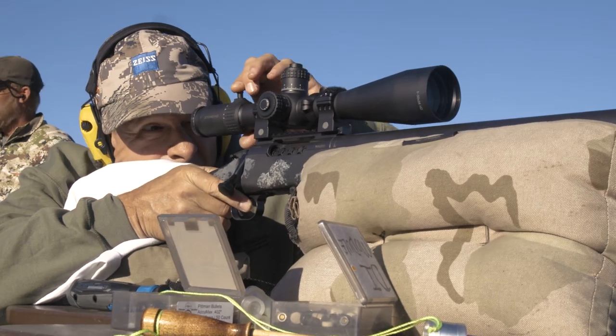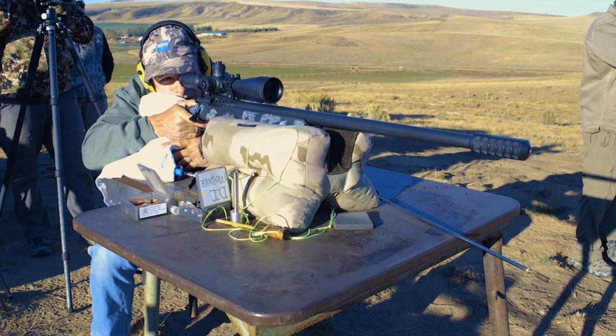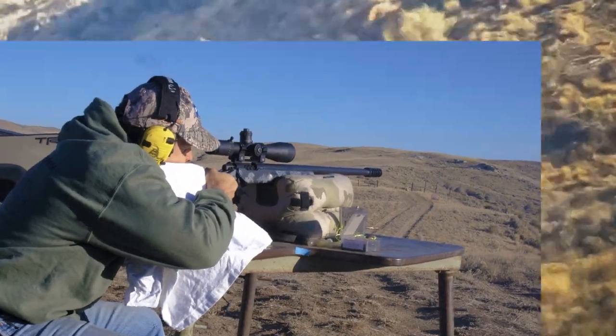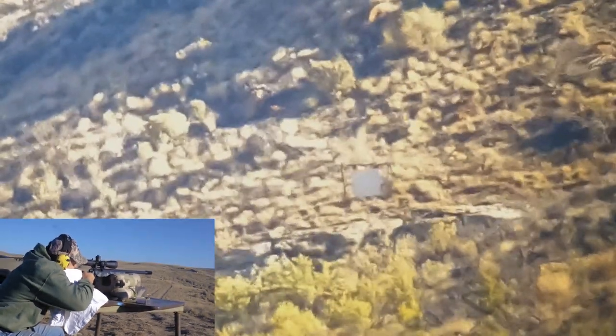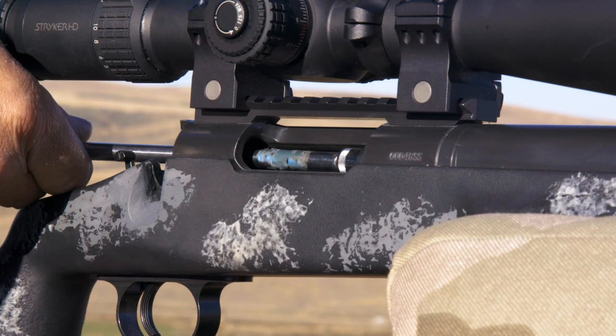First shot, we'll see what we can do. Roger up? Yep, up. Maybe we can make some dirt. Okay, Bill — dead center, about three inches above the target, right over the top.